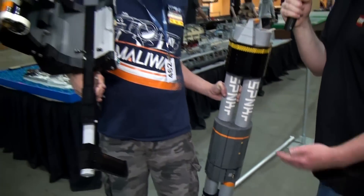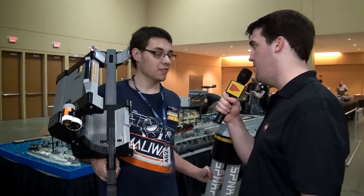Nick, you are a machine. You are a madman. You are a genius. Thank you for sharing this with us — wonderful build as always. Thanks for having me. Nick, thanks for staying with us.